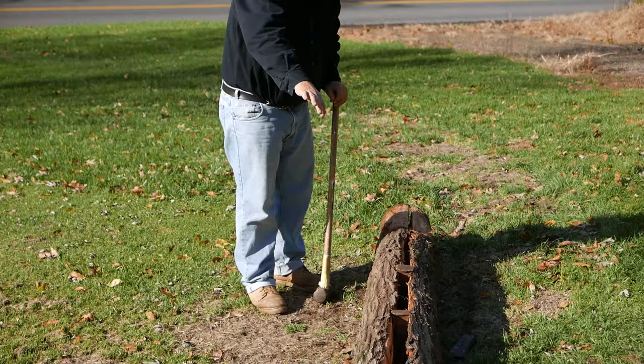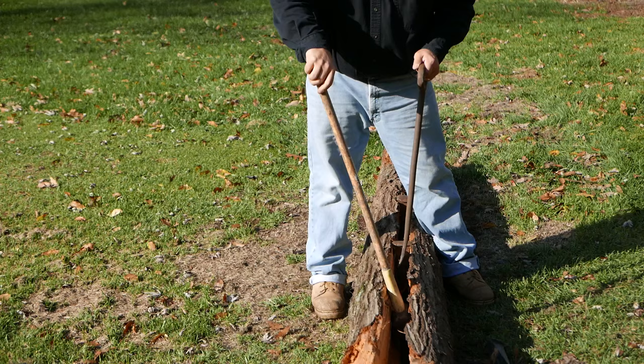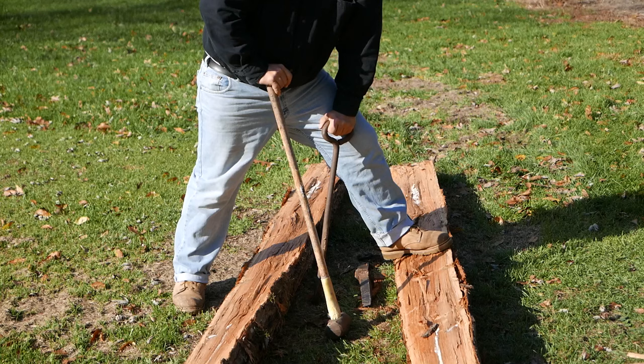And this is what we call pop — the entire length of the log is now split. Using the barking spud I showed you earlier, I'll basically pry the two apart. I'll take my hammer, stick it down in the crack, use the barking spud, and use the two to pry apart. And there's your two halves. Now you split them again, and you have four rails.